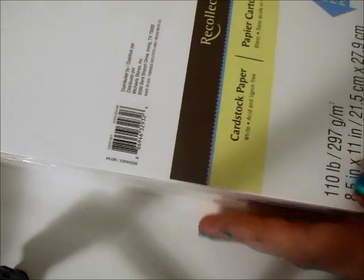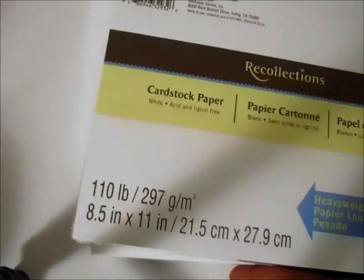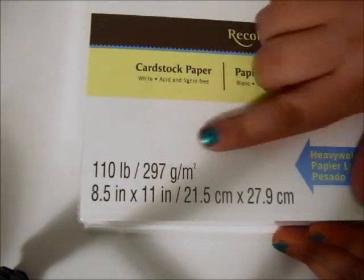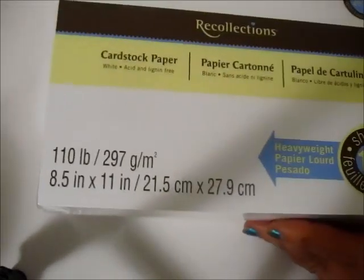Hello everyone. So I went shopping at Michael's and thought I would show you what I purchased today. I got two of these 110 pound cardstock that I do all of my tangles on. These were $12.99 a piece.